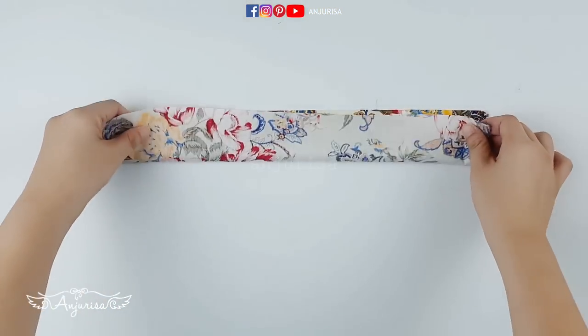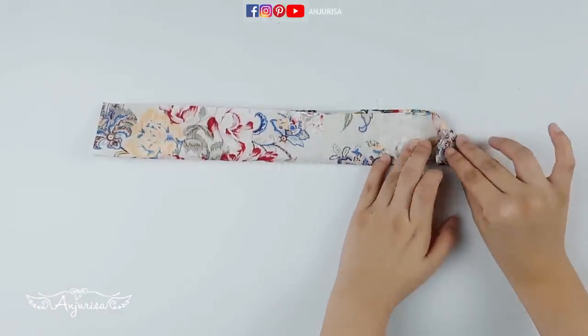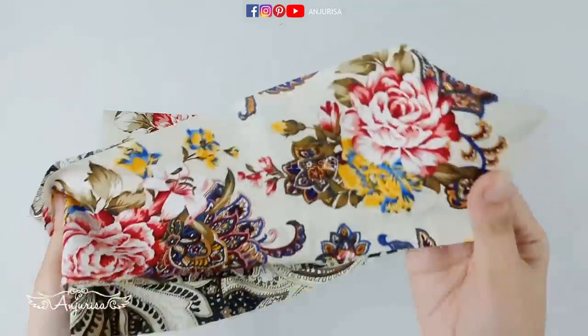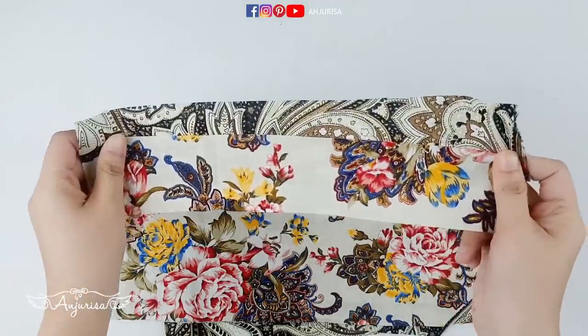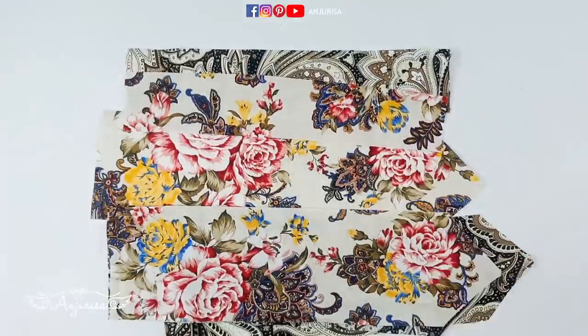Fold the fabric in half. Fold down to form a triangle, then cut the fabric. Prepare 4 pieces of this fabric — you can use the same pattern or 2 patterns. Then prepare another piece of fabric that is 1.5 inches by 12 inches, or 4 cm by 30 cm.